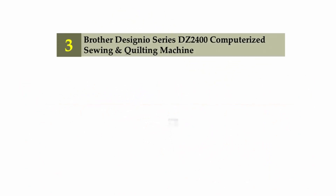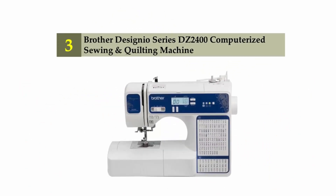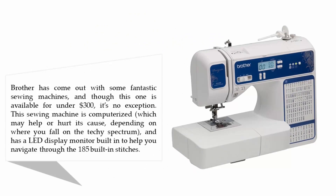Halfway through our list at number 3: the Brother Designio Series DZ2400 Computerized Sewing and Quilting Machine. Brother has come out with some fantastic sewing machines, and though this one is available for under $300, it's no exception. This machine is computerized, which may help or hurt its cause depending on where you fall on the tech spectrum, and has a LED display monitor built-in to help you navigate through the 185 built-in stitches.